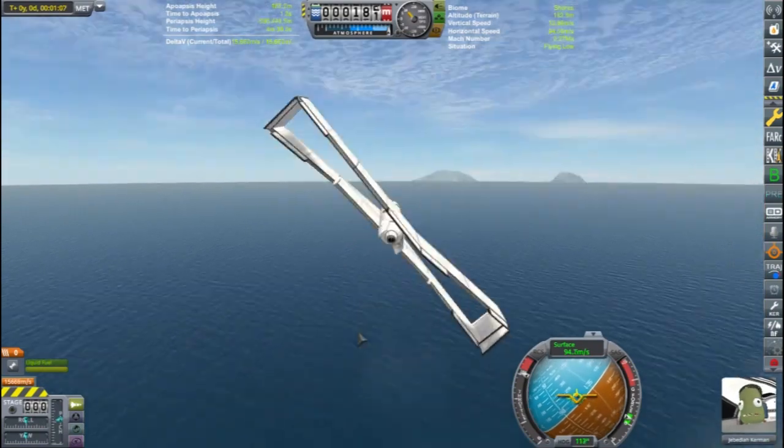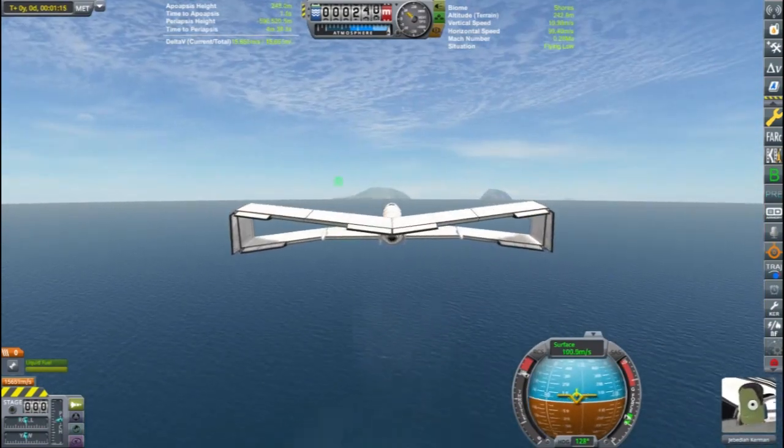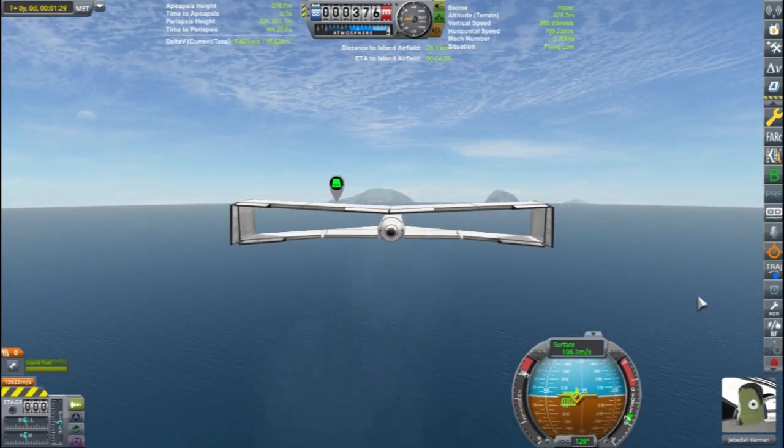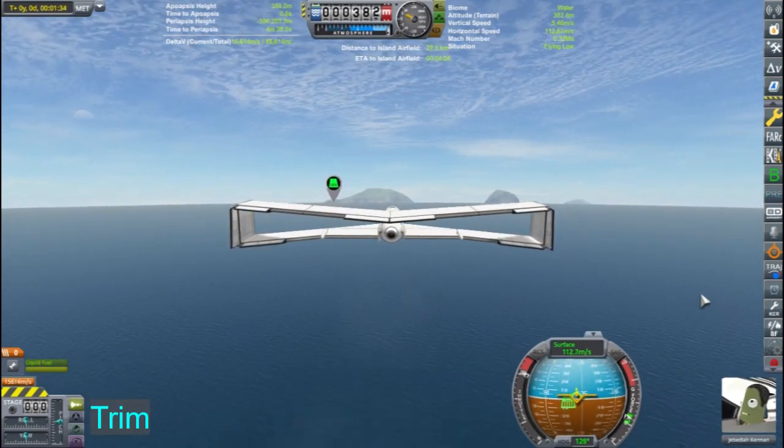Once I've gained enough altitude and speed, I raise the gear and begin heading towards my destination. In this case, that is the island airfield. Nearing my cruising altitude, I can set the trim function to keep the aircraft stable in flight.